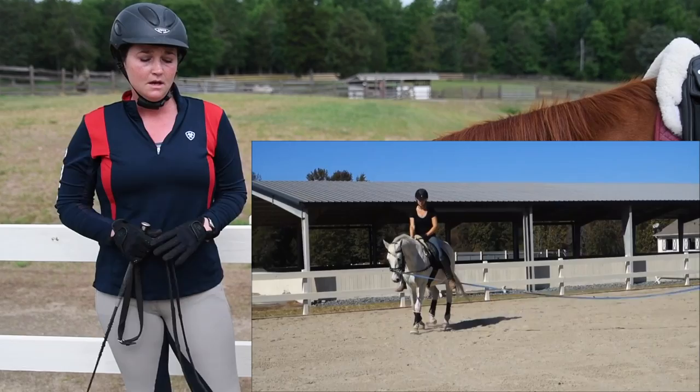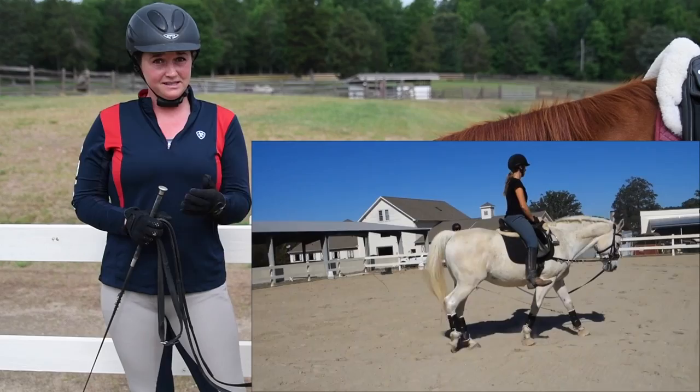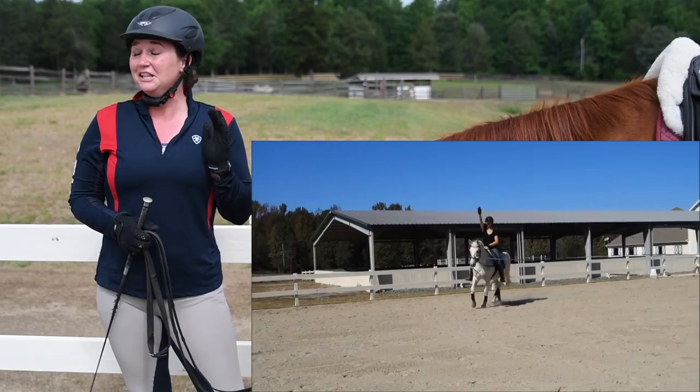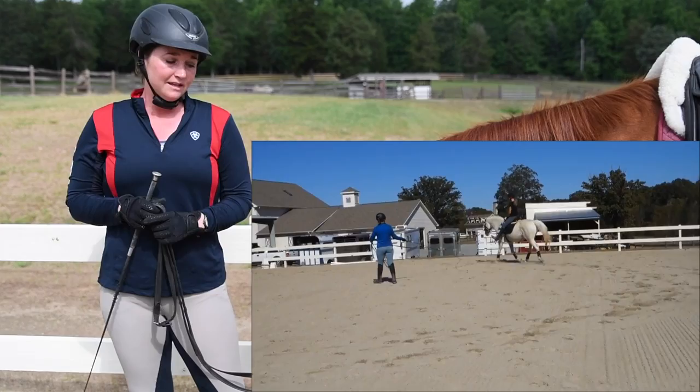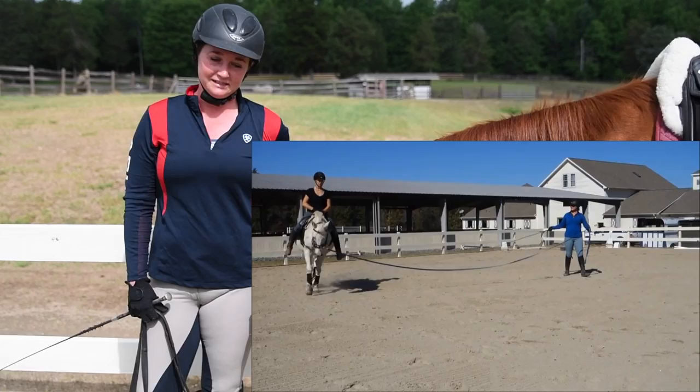You also want to practice a lot of sitting trot on your safe lesson horse, because that will set you up for success in the canter. Sitting trot is a really good thing to practice for your canter, and let me tell you — sitting trot is a lot harder than canter. So if you can do some good sitting trot, then you can do canter easier. Canter is a lot smoother than sitting trot, and it just feels a little easier after you've been bouncing around trying to sit the trot.